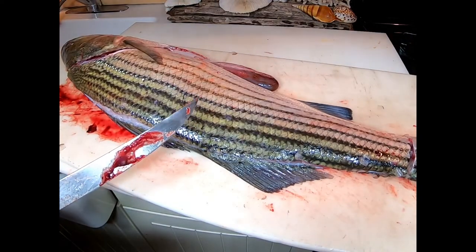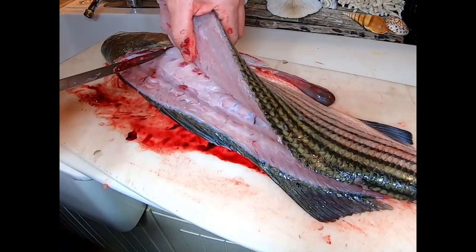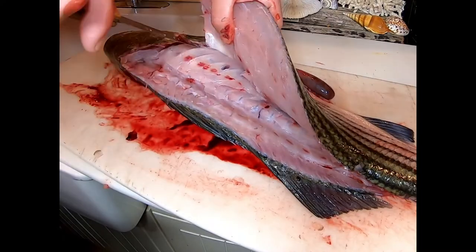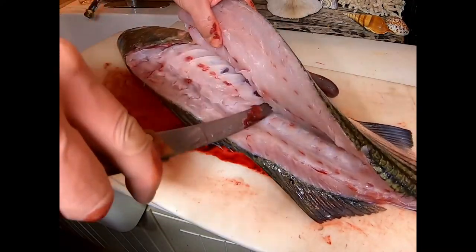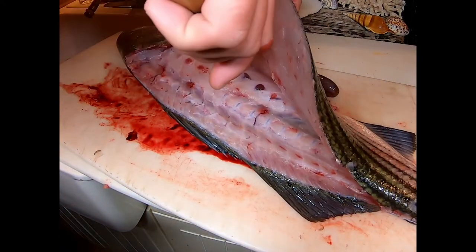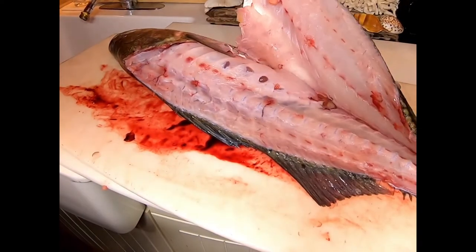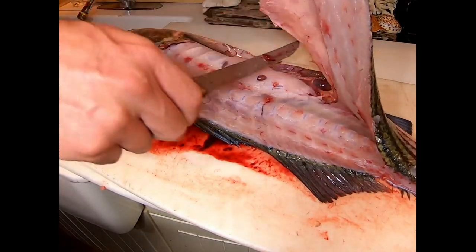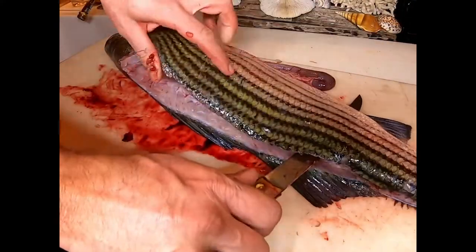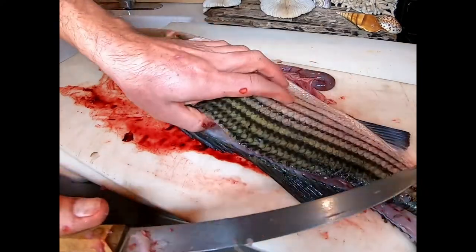We'll get rid of the serrated knife and go to the fillet knife. This is the first time this camera has experienced a proper amount of fish slime and I'm real happy about that. Here we're going over the rib bones and out the other side. One thing with striped bass — they have a bladder that is very full of bile most of the time. If you cut that bladder you're gonna have a yellow stain on your fillets and you'll have to trim that out.